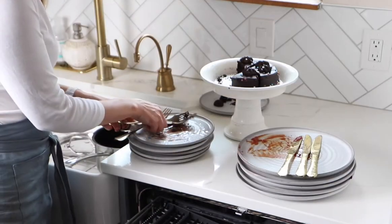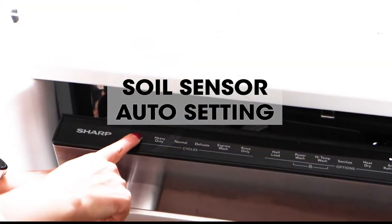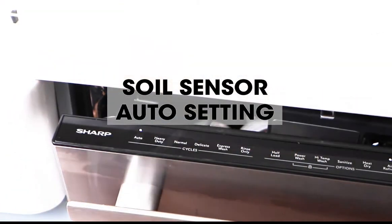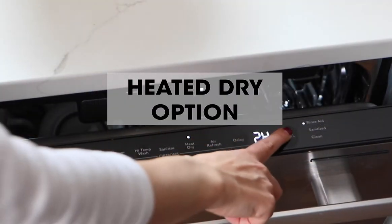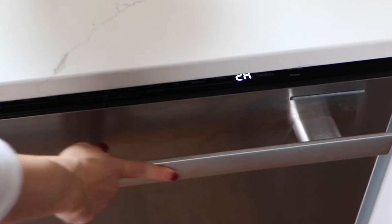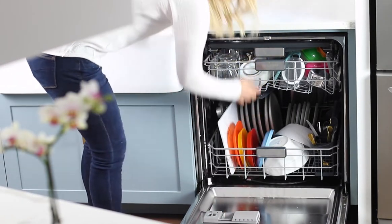Parties wear me out! That's why I love the soil sensor — it allows me to just pack everything in and it will customize the wash cycle so that everything comes out sparkling. Set the heated dry option and your dishes come out totally dry and ready to put away.